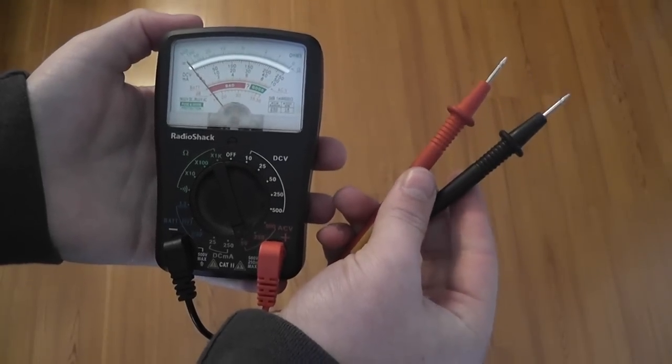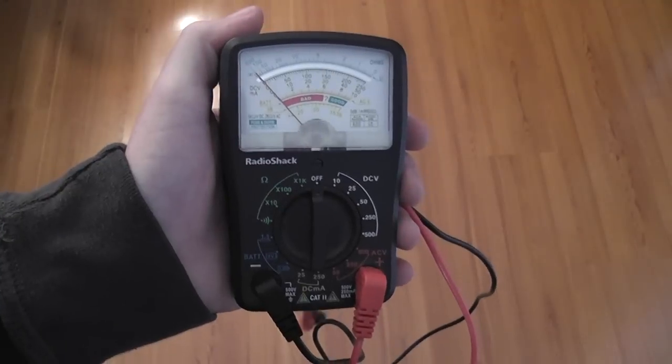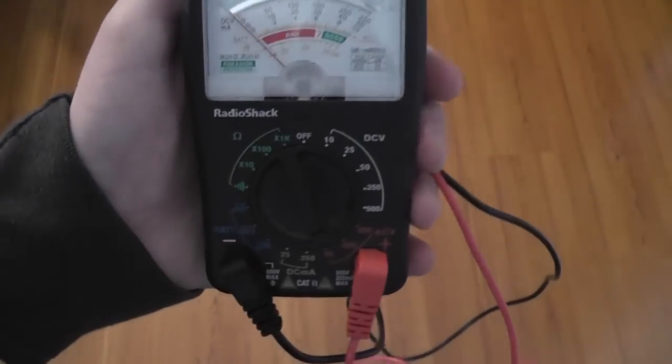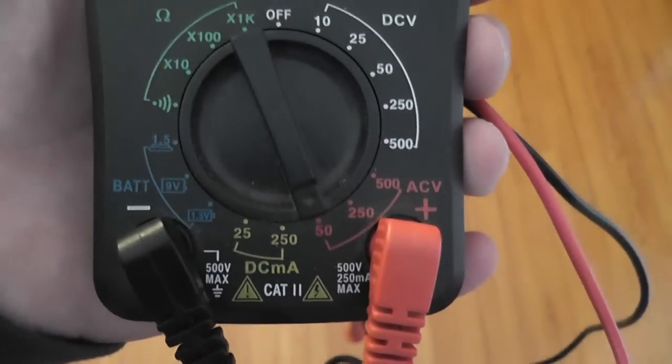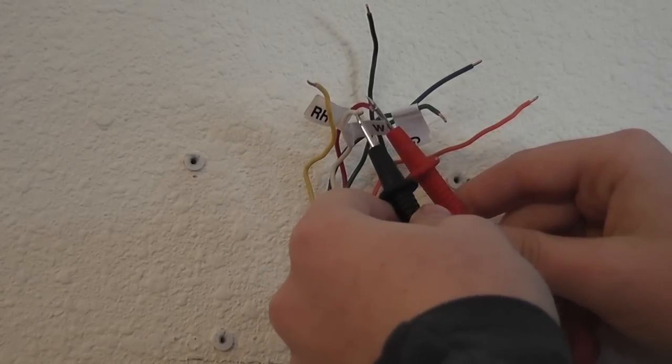Obviously, you will be needing a multimeter for this test. Make sure you set the multimeter to 50 volts alternating current, or AC. This is the closest to 24 volts, and that is the voltage of the thermostat.